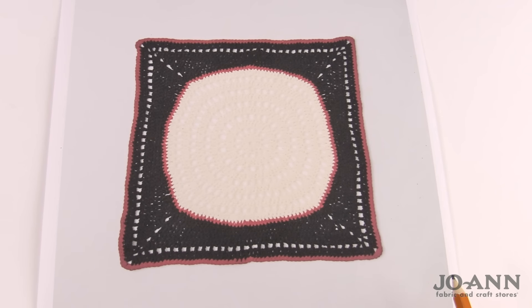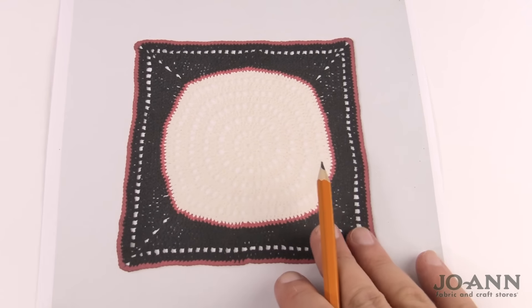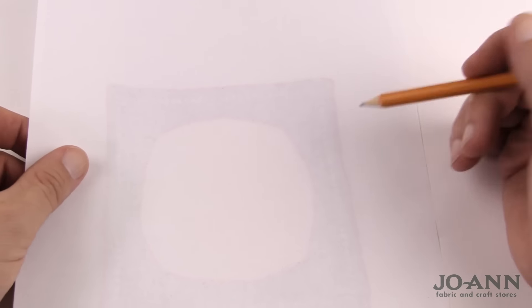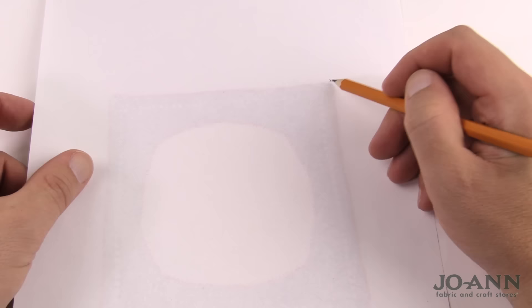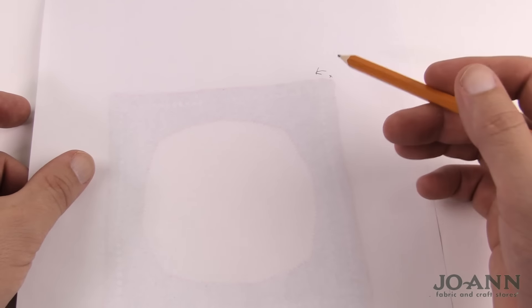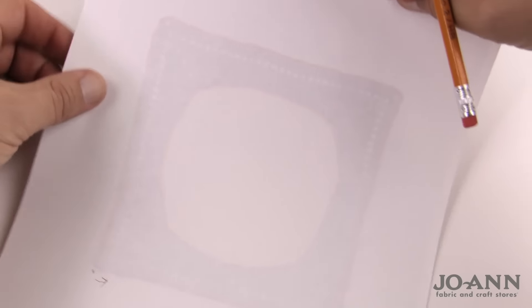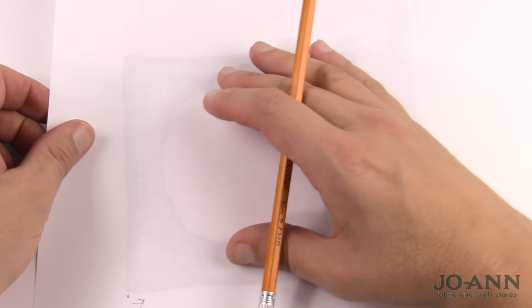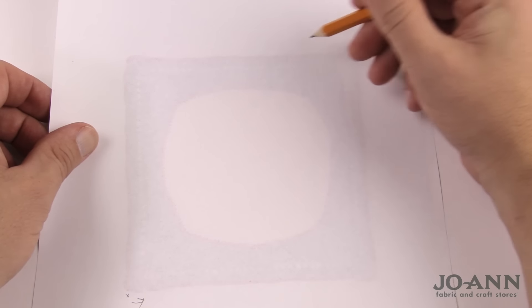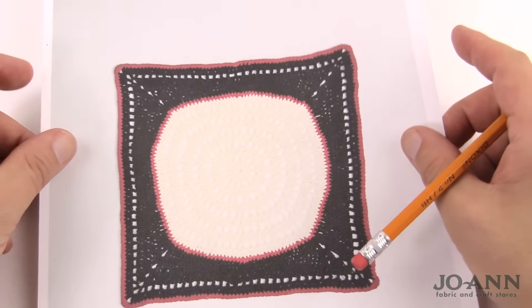Before we get started on clue three, we need to flip the project over and work starting on the wrong side. Just pretend this is a double-sided sheet of paper and flip the good side over. You'll start crocheting on the back side, going back and forth. We'll do the top edge first, then the bottom edge, keeping the front side facing down. You just have to pay attention to what is the right side and the wrong side — it matters for clue number three.